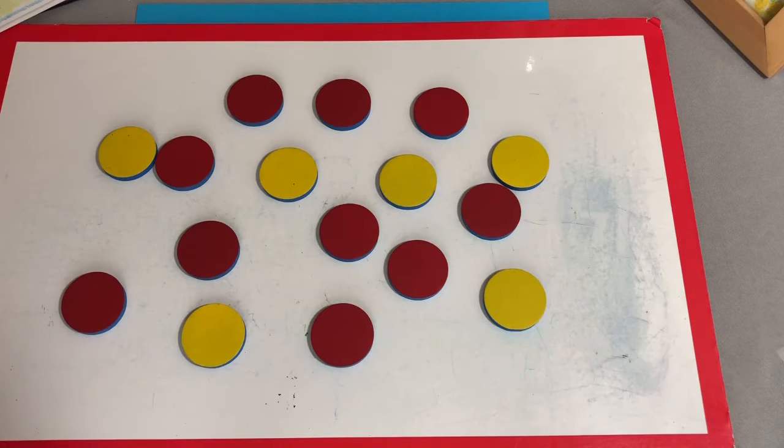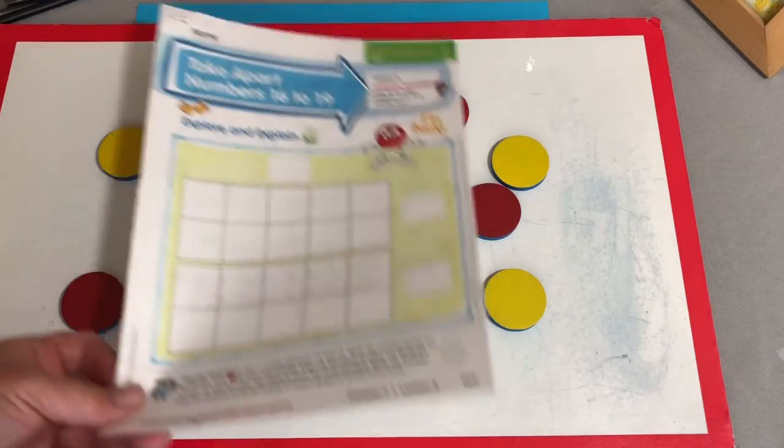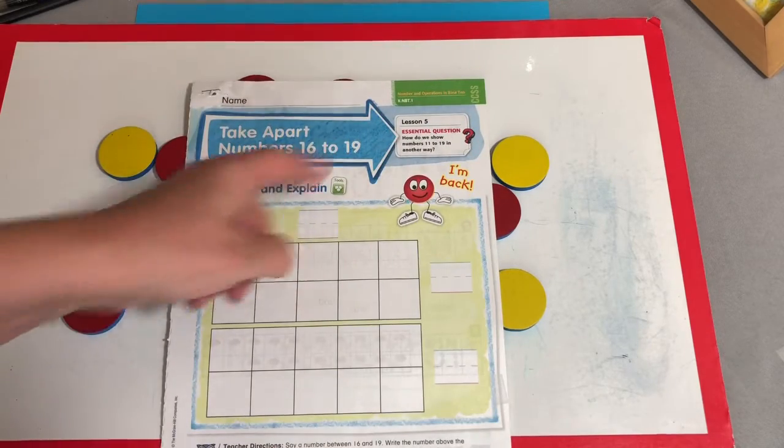Hi everybody and welcome back to week five, day four, and this is part two. This is going to be math and our Let's Find Out, a little extra one that we put in. So today is about taking apart numbers 16 to 19.